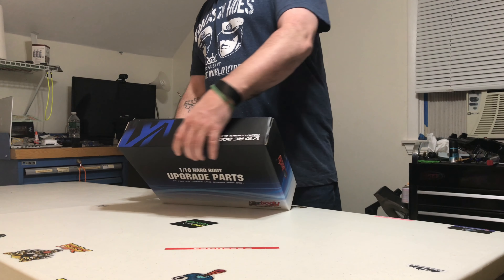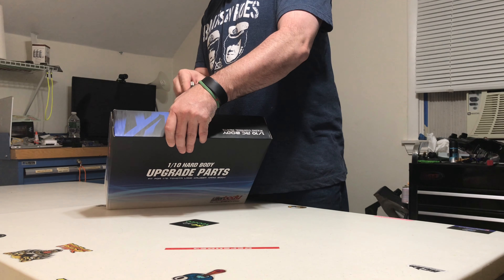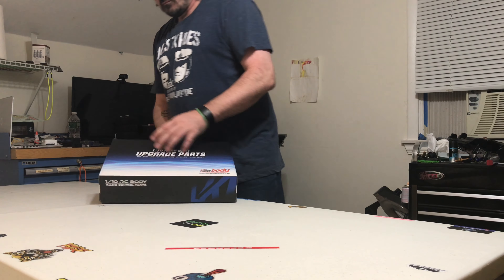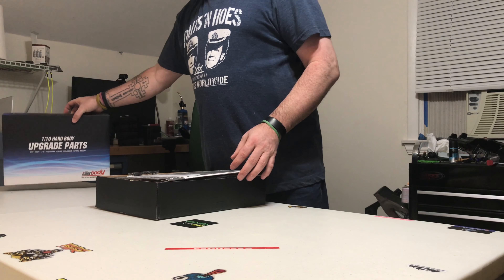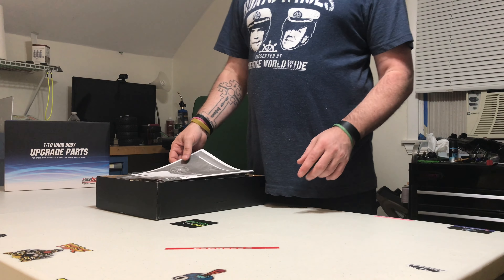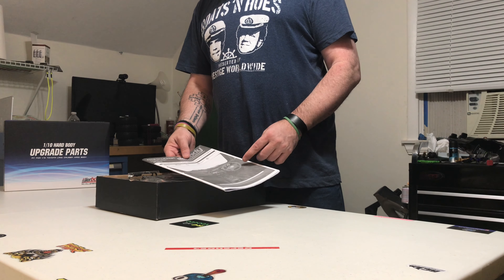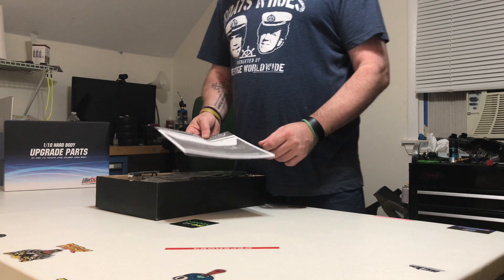Okay, let's get this open and see what we've got. I did get this from RC World US — really great hobby store, you should check them out at www.rcworldus — really great price.